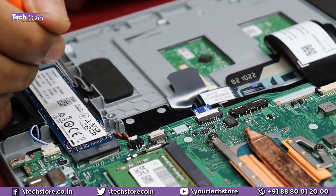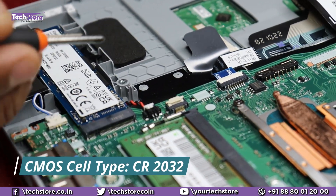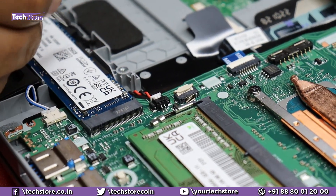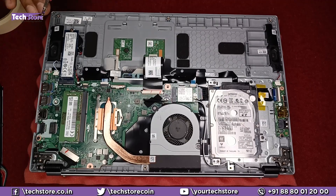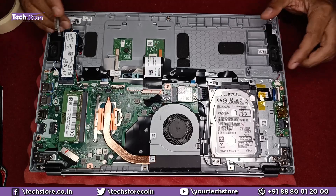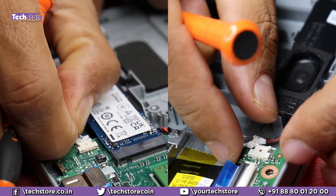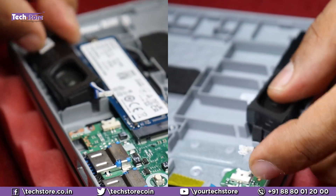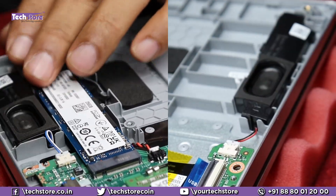This is the CMOS cell — if your laptop's time and date is not matching, you need to remove this particular notch and the CMOS cell can be replaced very comfortably. The speakers are very easily replaceable — there are two connectors, one on each side. If either speaker is not working, just remove the connector and the speaker can be removed very comfortably. The same process applies ditto on the left side.